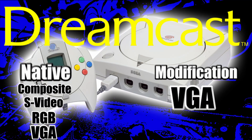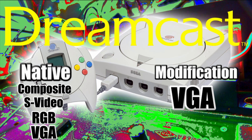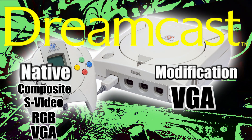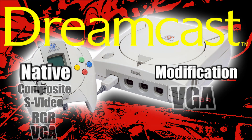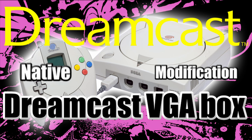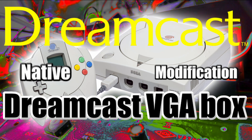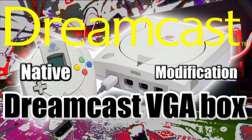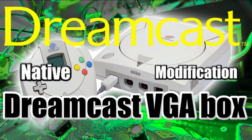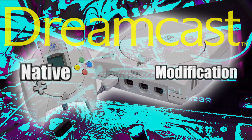The Dreamcast is the best. It outputs composite, S-video, and RGB natively. It also natively outputs VGA, but you'll either need to get a VGA box or VGA mod it. There are a lot of aftermarket VGA boxes from Bitfunx Bros. You can even get the Akura box, which is a VGA to HDMI converter box — that's the one I have and in my opinion the best one. But you can get a simple VGA box if your TV has a VGA input, or you can VGA mod it.